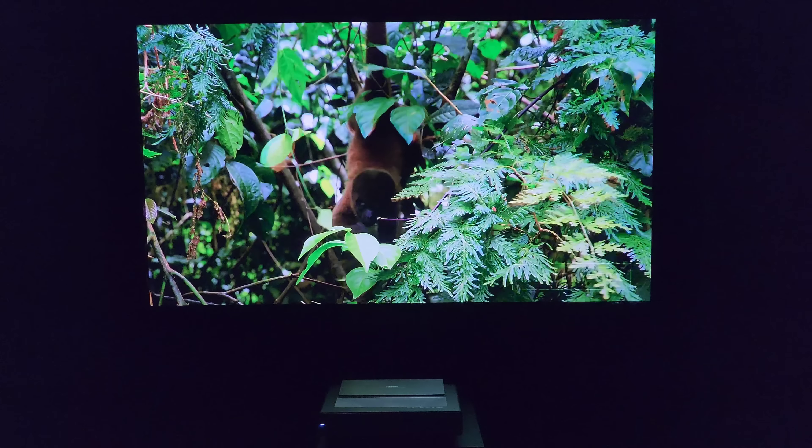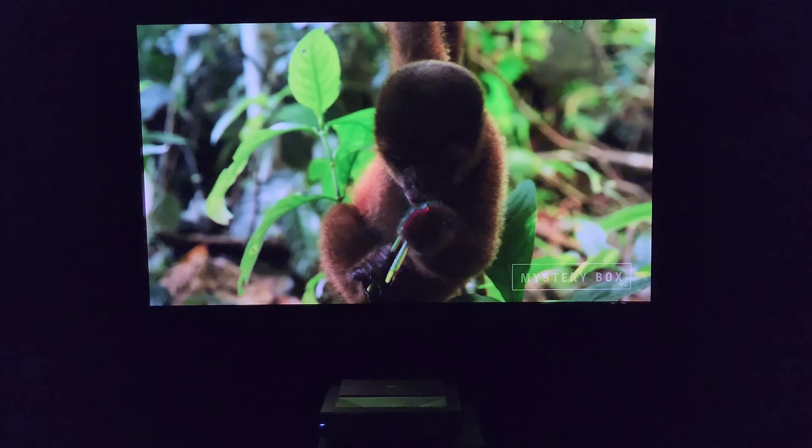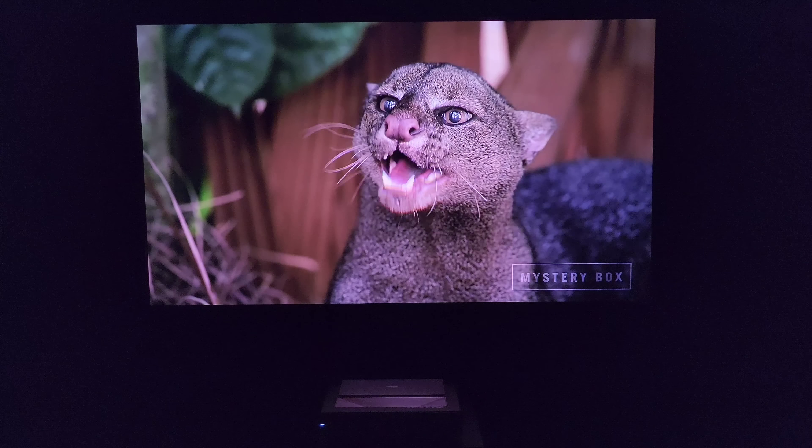This is what you want when you buy an ALR screen — it helps absorb the ambient light when the lights are on and gives you that amazing picture quality.